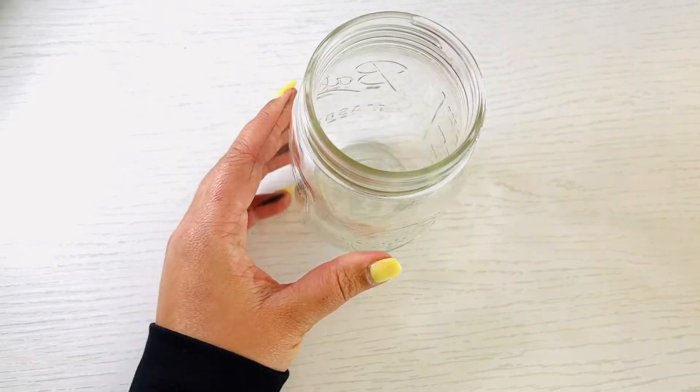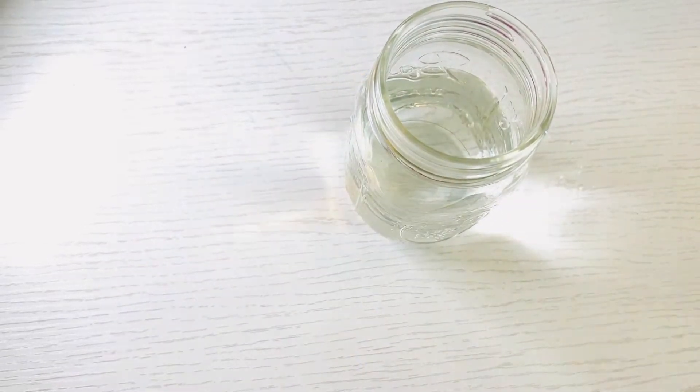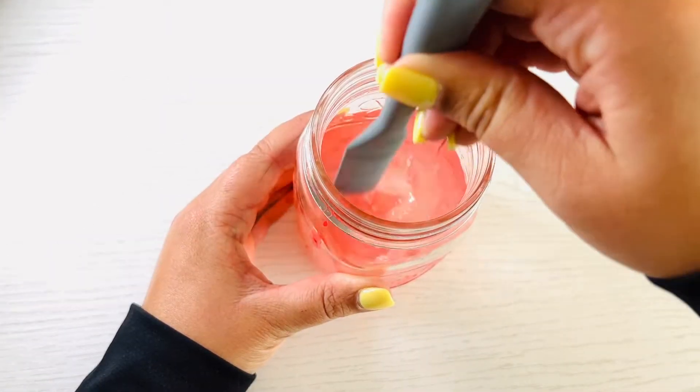Fill a small cup or jar halfway with water. If you want, add in red food coloring to the water to represent human blood that runs through the heart.